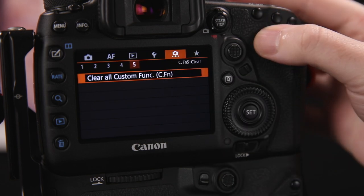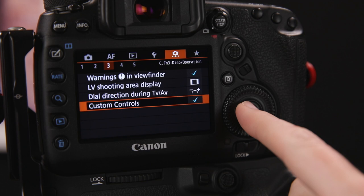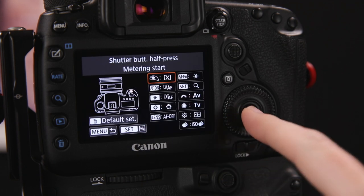This setup revolves around using rear button focusing. If you're not familiar with the technique, rear button focusing decouples the autofocus system's activation from the shutter release and puts it on its own button on the back of the camera. This gives you a tremendous amount of control over when the AF system is activated, so you don't have a carefully focused shot screwed up by the camera trying to refocus when you go to take the picture.